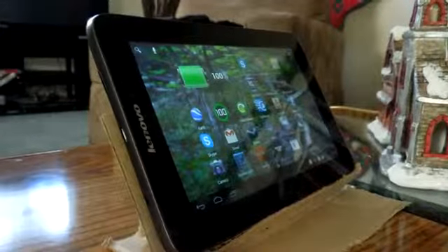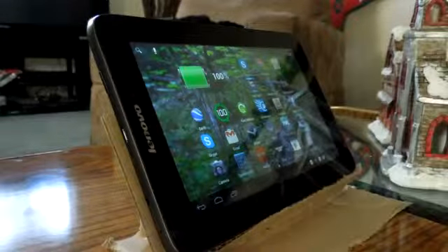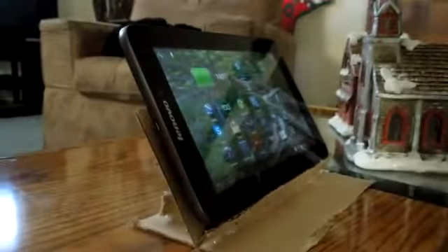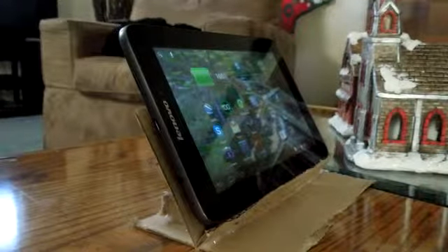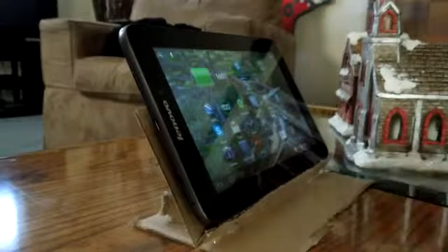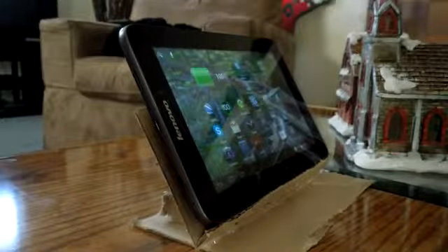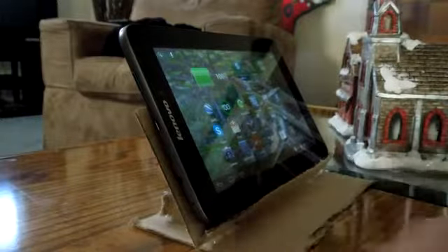Hey guys, Quinny1184 here. Sorry if the video is out of focus and you can't completely see the whole thing. My camera's screen is smashed, and you guys have been complaining about my iPhone's video quality, so I have to record with a camera I can't see anything on — but it's 720p with auto focus.